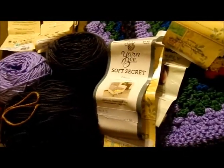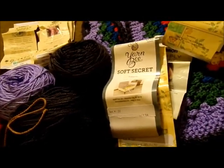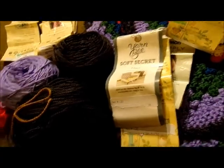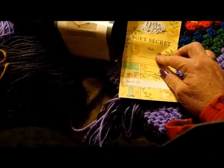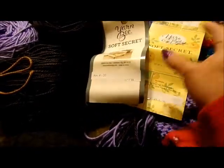This is crocheted and the hook I used was an H8, or 5 millimeter. It is so soft — that Caron Simply Soft! Now I already had the Caron Simply Soft, and I had one skein of Yarn Bee Shale, but I had to go back and buy another Yarn Bee skein to make up the colors.